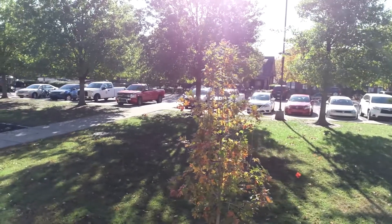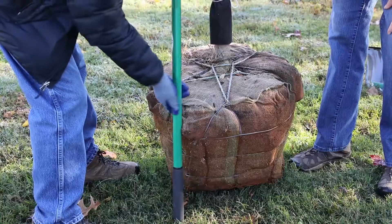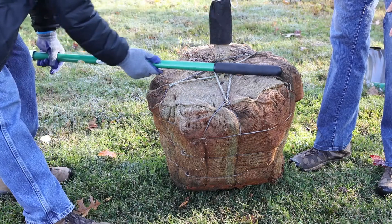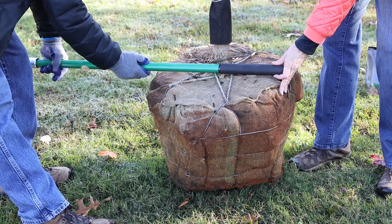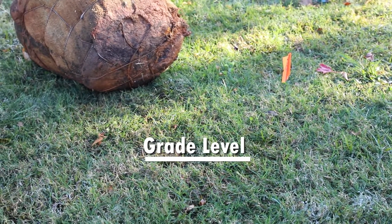We are going to review the guidelines for planting a balled and burlapped tree. Using the shovel handle as a tool, measure the size of the root ball and the depth and width of the hole at grade level. The grade level is the top of the ground before any digging has occurred.